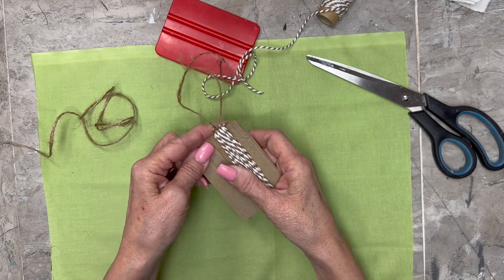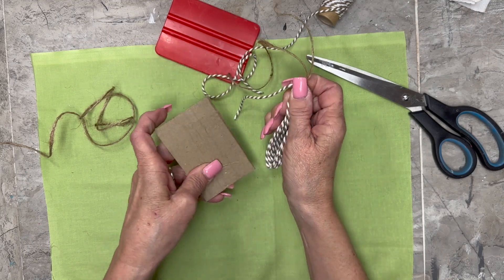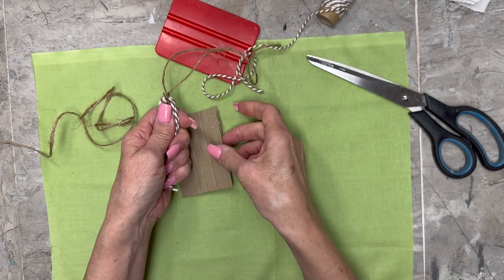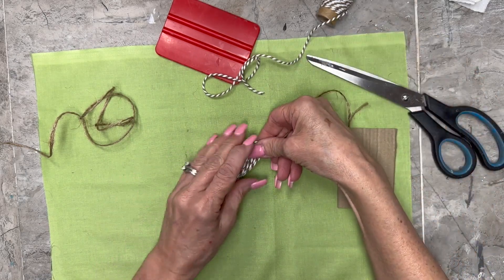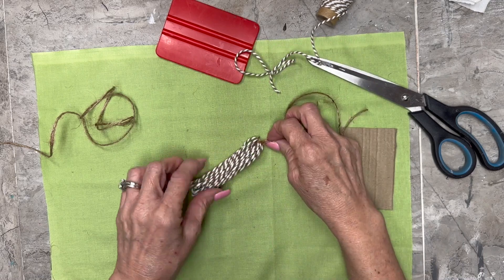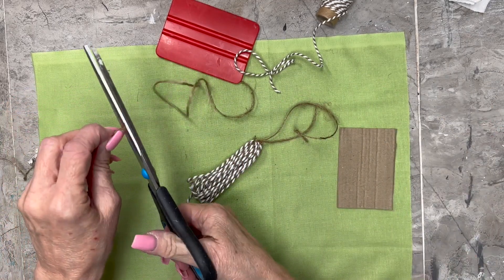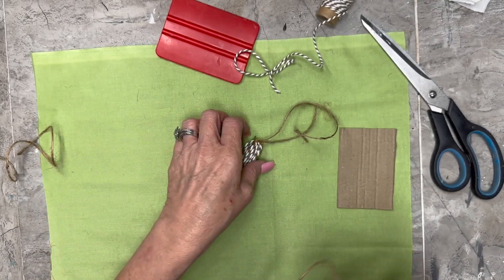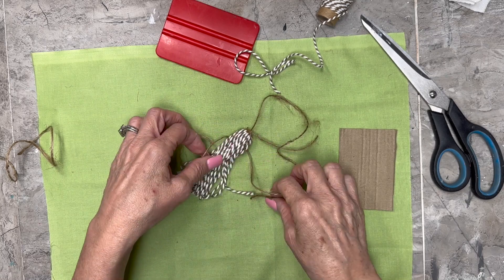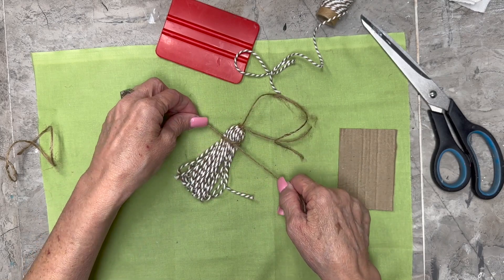Now we're going to slide this off very carefully because we want to keep it as intact as we can. Slide that off and keep it in its shape. I'm going to use the natural looking twine instead of the baker's twine — I would normally use the same color, but I'm using the contrasting so you can see what I'm doing. We're just going to cut off a little length of it and lay it down behind. I'm going to go down just a little ways from the top and tie it in a half knot, just a slip knot right there.